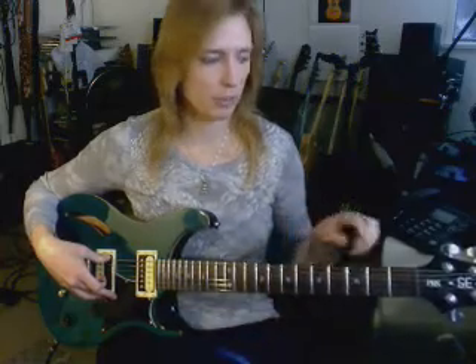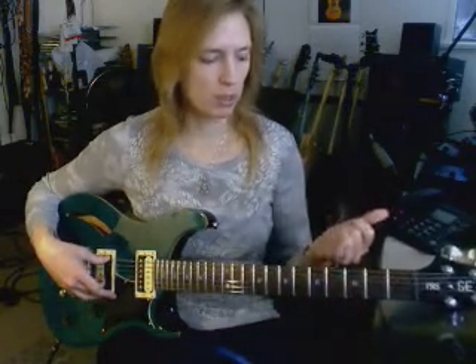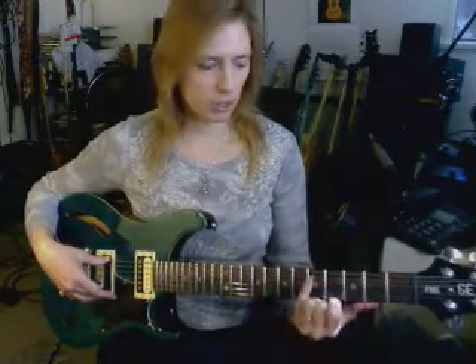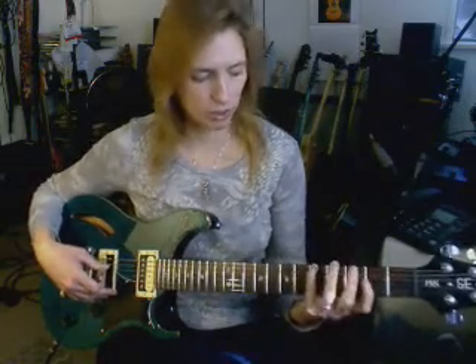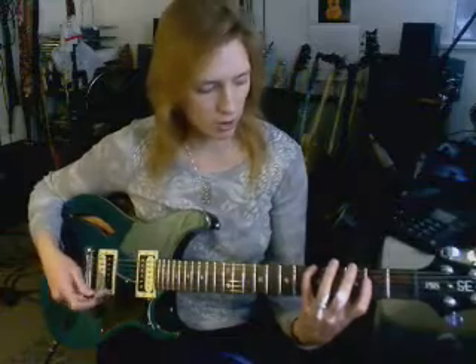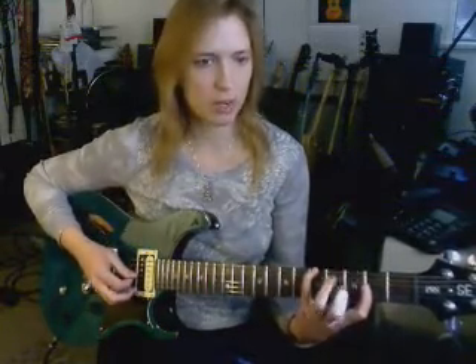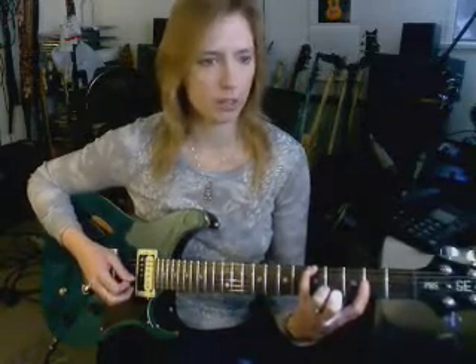Everything that can be played toward the bridge can also be played toward the nut. If my pinky is on the root — say, A — this works for anywhere on the E string: you can skip two strings and two frets, and you'll be on the octave. So I skipped over two strings and two frets, and here's my octave, A.